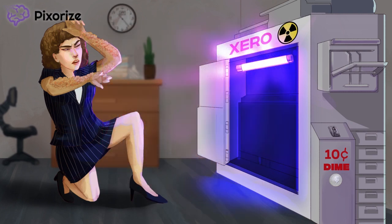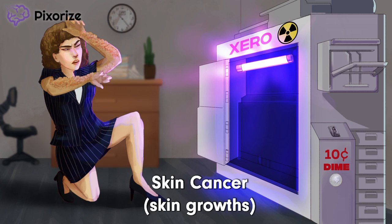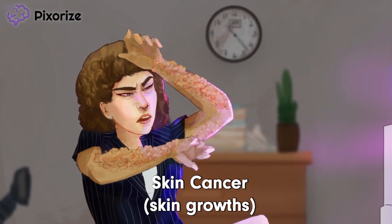A lack of DNA repair immediately makes you think of cancer. See how this woman's skin is developing bumps and growths in response to the UV light? This picture should make you think of skin cancer. Patients with xeroderma pigmentosum are at an increased risk of developing skin cancers, like basal and squamous cell carcinoma, as well as melanoma.